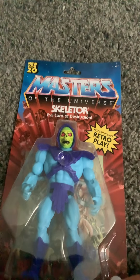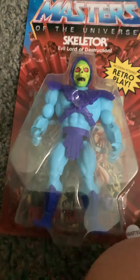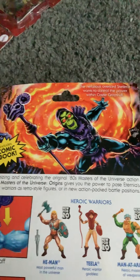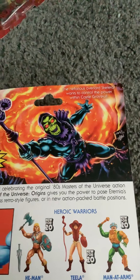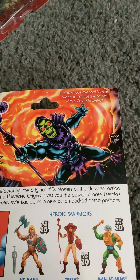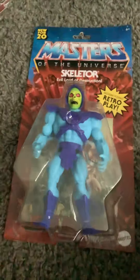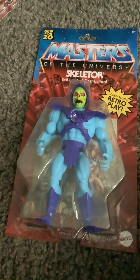With the Skeletor figure it also comes with a comic book. He has blue skin, purple armor, a greenish-yellow face, red eyes, a black mouth, and purple boots. Skeletor, evil lord of destruction and He-Man's main enemy. The box says the nefarious overlord Skeletor wants to control the power within Castle Grayskull. Fit havoc staff into hand and twist into powerful battle positions, new for 2020. This one's so common at Targets and Walmarts it's not even funny. That's Skeletor.